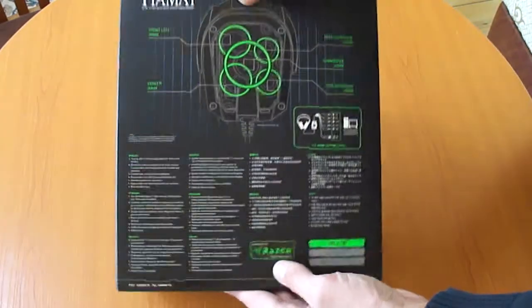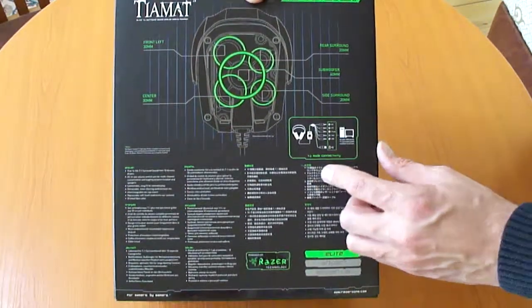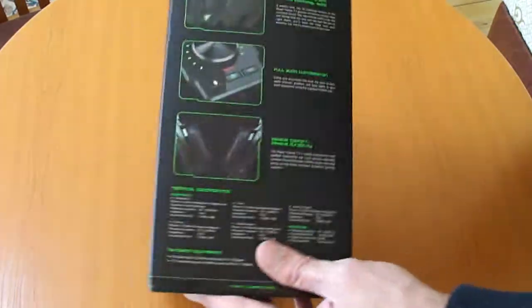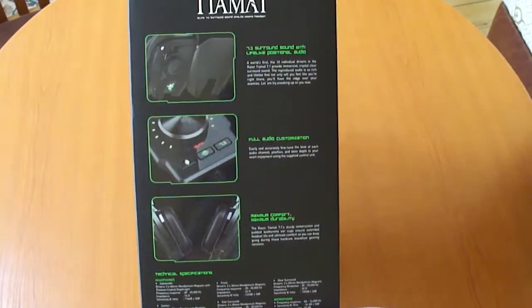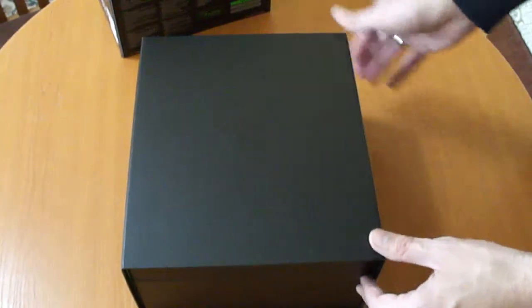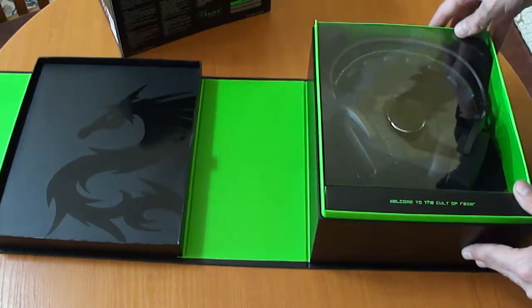Here you have an explanation of the five drivers in each earcup, and here an explanation of how you should connect everything. The basic features of the headset are shown here — you have an earcup cover, the mix amp, and very nice cushions. Let's get into the unboxing itself. It's a very nice case — like always, a very large one — and it opens like this.